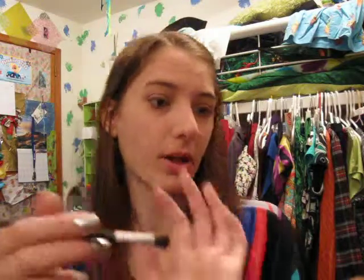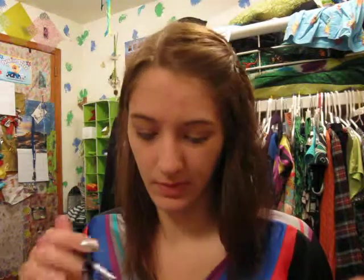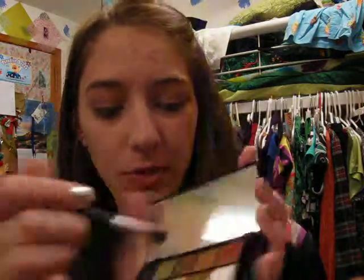Then I am going to take a smaller brush and get this — or, no, just kidding — brown color. There are two brown colors in this one: this one is matte and this one is shimmer, so I'm going to take the shimmery one and put that in the crease.